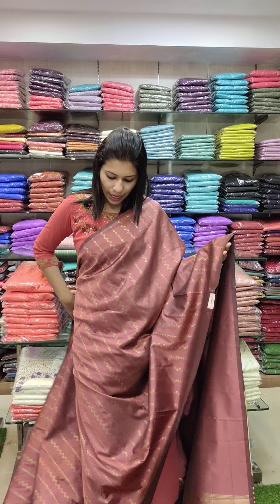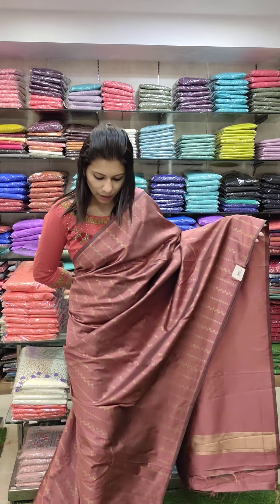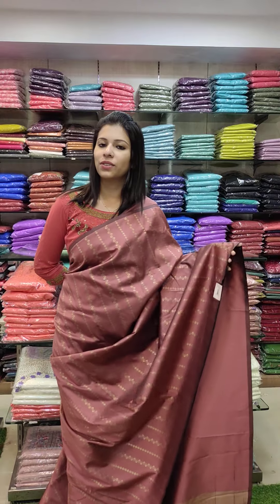It is a lilac pink — the same color, but it is a completely different color. R1180 with free shipping.